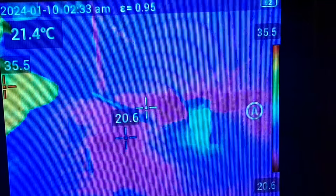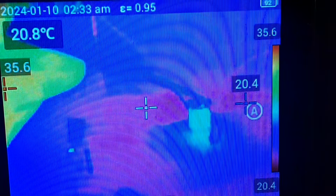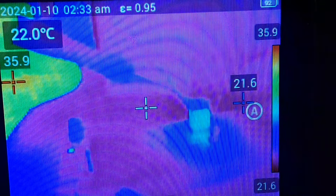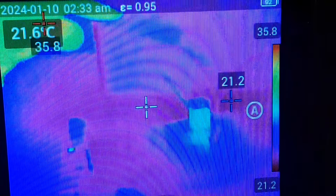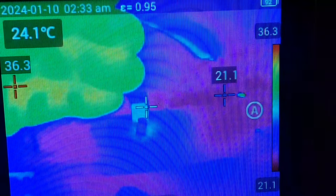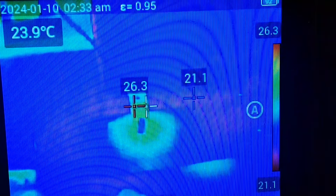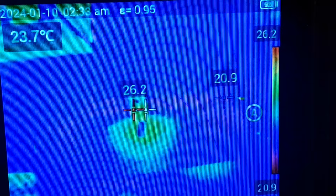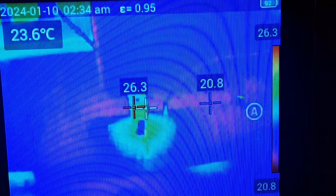This is my screwdriver right here. I am pointing at the potentiometer. Here is the LED, here is the first TIP41, and then the second one is behind it. Kind of over here is our big capacitor, and then we have our power inputs down there.